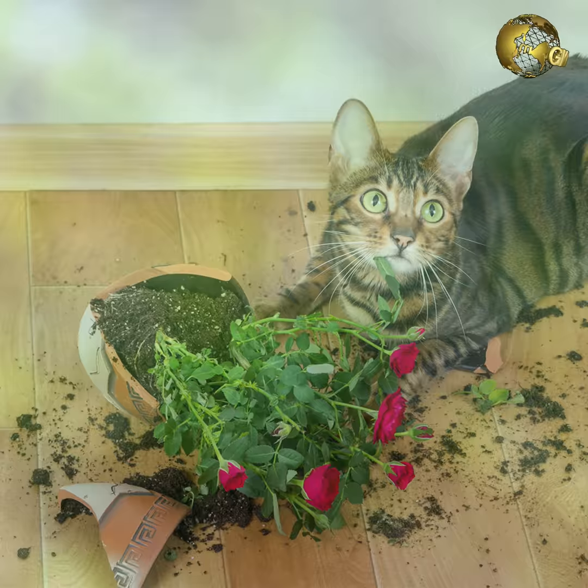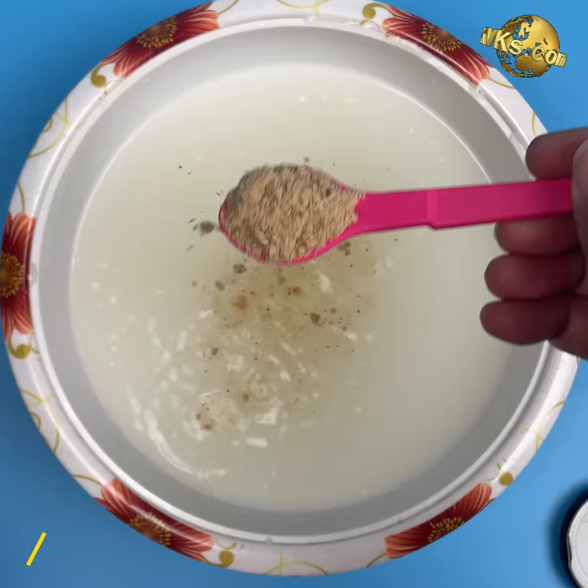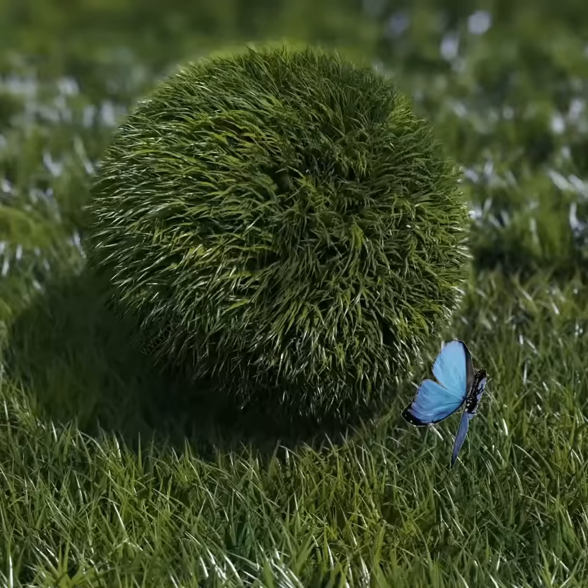In today's episode, we will look into some amazing benefits of Asafoetida in your garden as a fertilizer and as a pesticide to treat various plant diseases and pests.